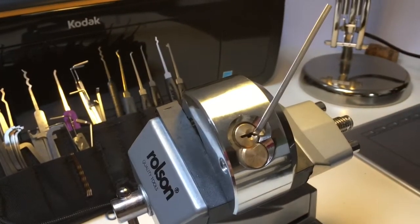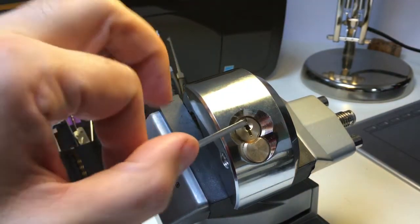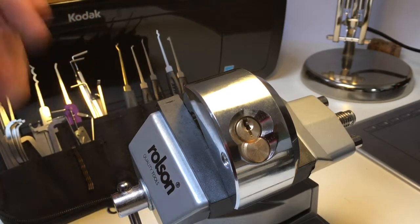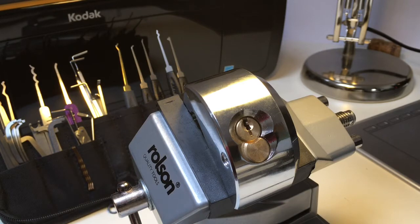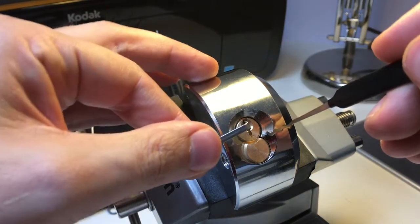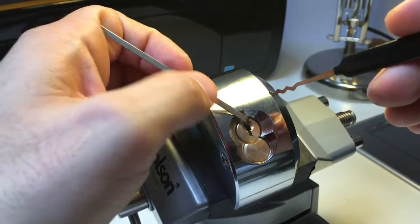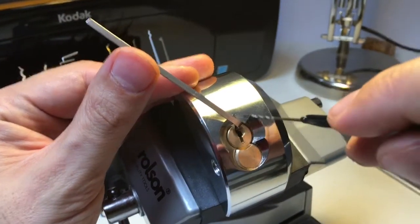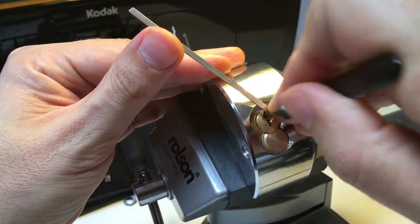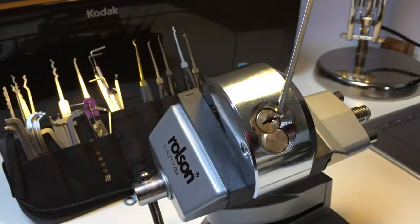I didn't feel any security pins, and it is a 6-pin lock supposed to be protecting quite valuable stuff. So I'd be a bit surprised if I can rake it — or not. Since I'm using my Sparrows tools, I'm going to go for a nice Sparrows worm rake and give this a go. I've got to make sure I'm putting light tension on and that the wrench isn't biting into the top of the lock. Light tension, and I'm going to do a raking, rocking motion there. Oh my goodness — that's not good, is it? That's not good at all.